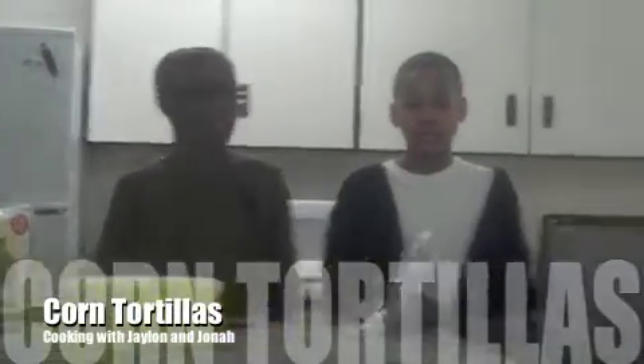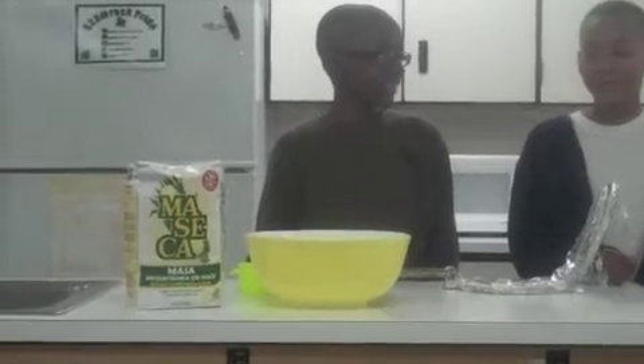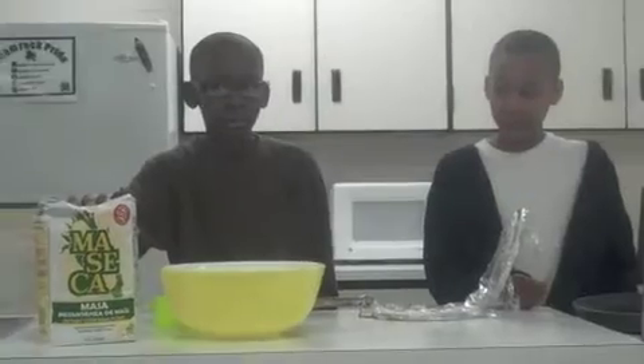Me llamo Jaylin. Me llamo Johnny. Today we are making authentic corn tortillas. We are using masa, corn flour.